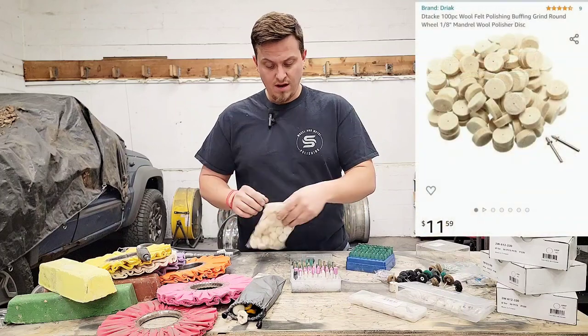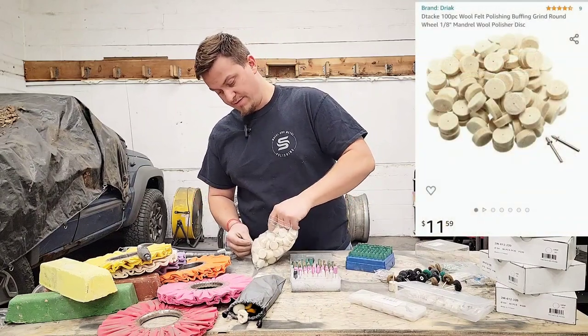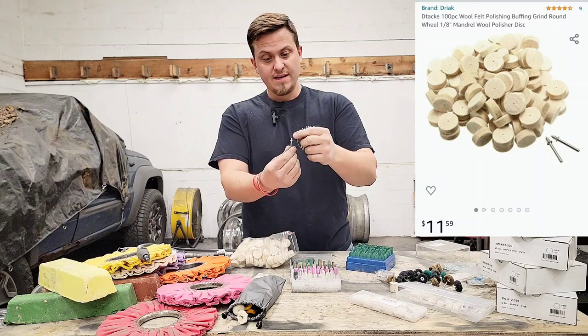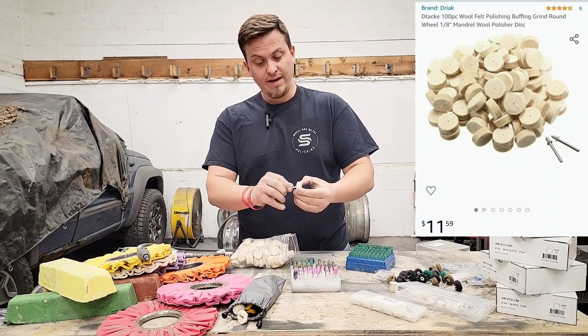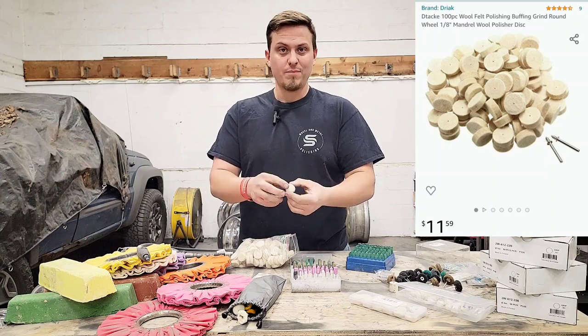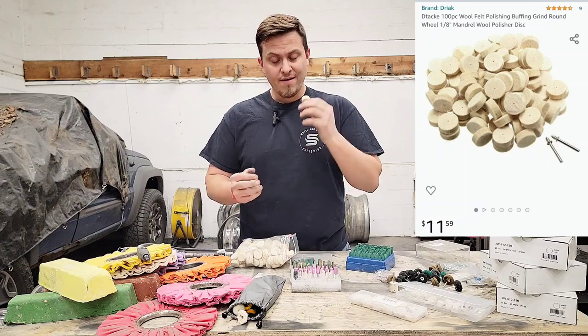These ones come with an external shaft that you have to mount the felt onto. It has a little screw on the end and you just thread the felt onto it. These are super soft and nice, but you have to run them at a lower RPM. They break down pretty quick, so they're good but not my favorite.